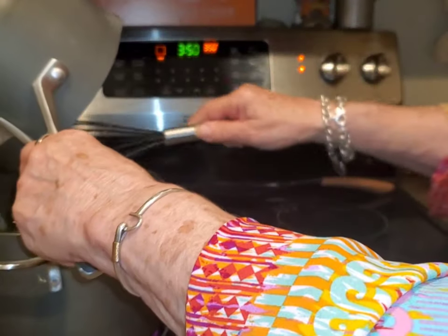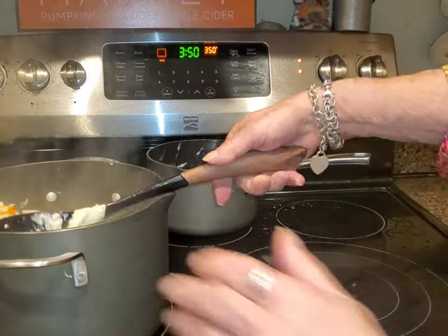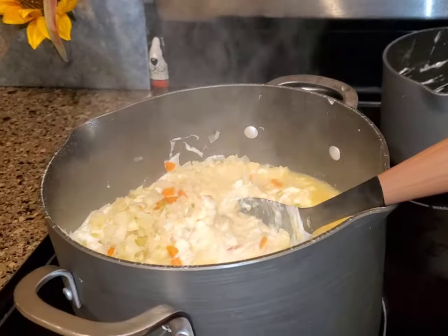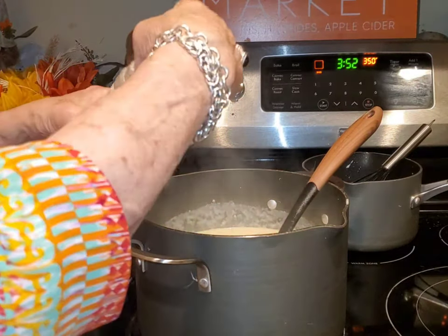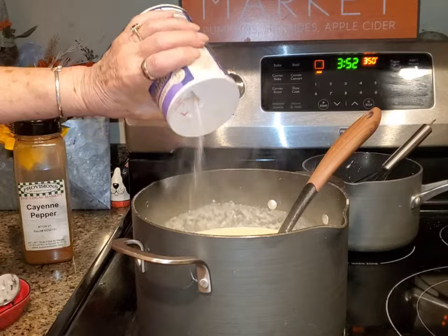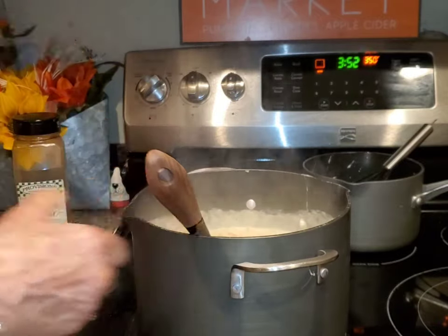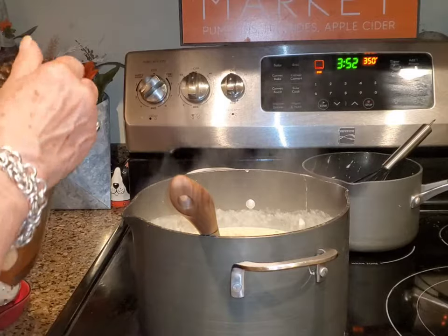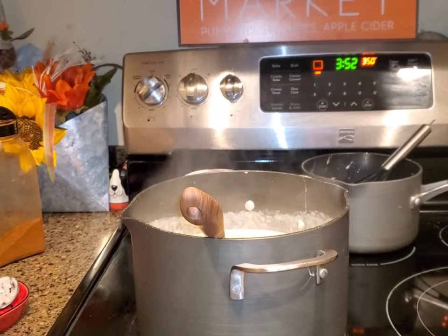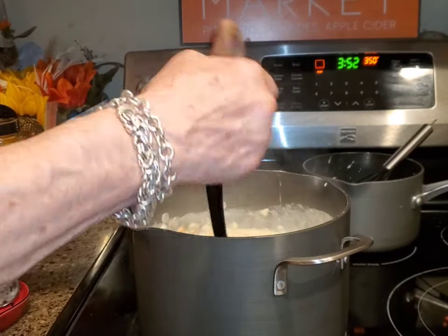My mother-in-law used to love this. I used to make it for her about once a week and take it down to her house toward the end of her life in the wintertime — she loved this. I think it needs a little something, so I'm going to add just a little dash of onion powder, a little tiny bit more salt, and a touch of cayenne pepper. I love cayenne in things like this. I'm going to let this sit and thicken up and let all the flavors marry together while I cook some bread in the oven.